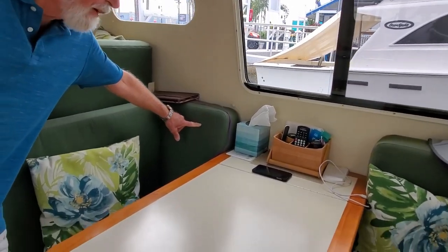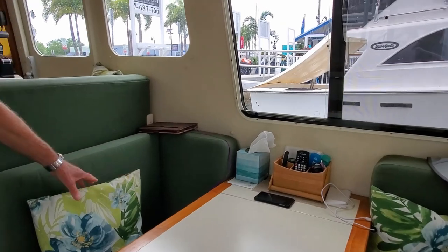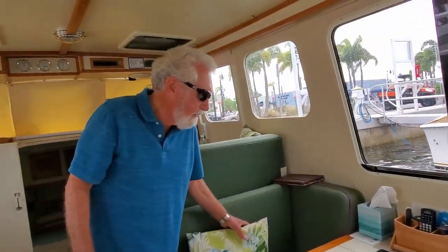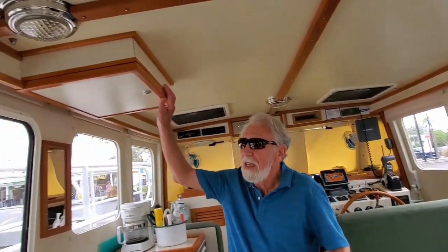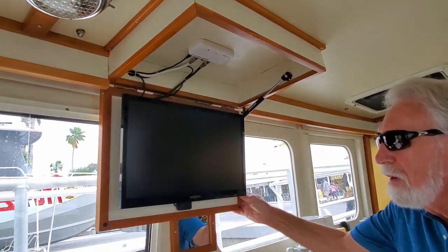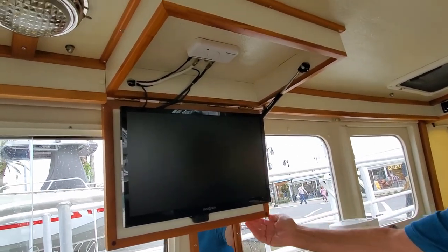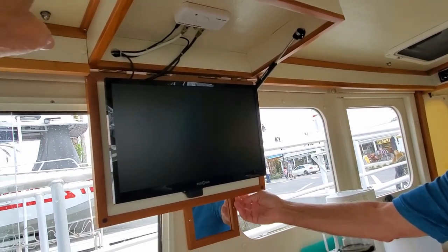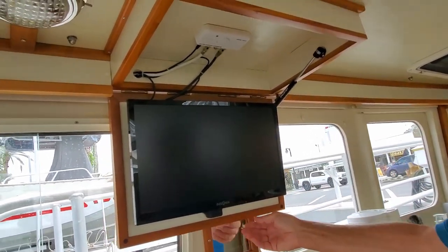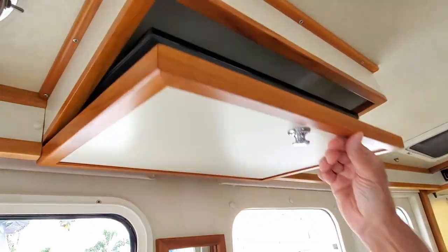Over here we've got two seats that allow you to sit sideways. The reason we do that is because when we're viewing TV, that's where we sit — one on each side. We have the TV up on this area; it pops down and there it is. It runs off an antenna on the roof and we use it for DVDs and regular broadcast TV. It easily stows away.